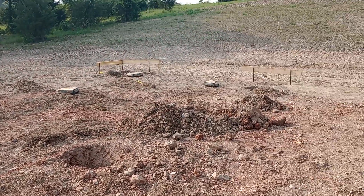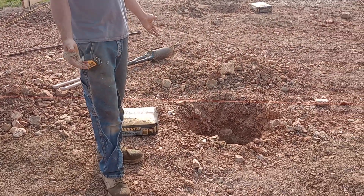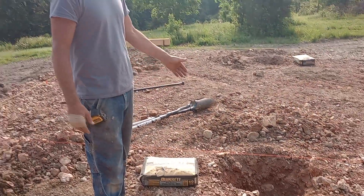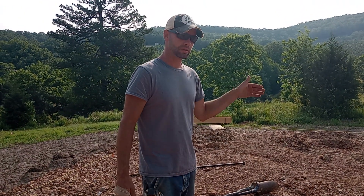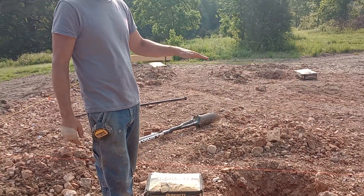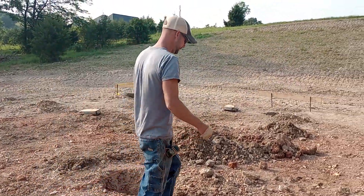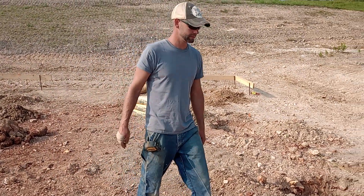We did our holes. The frost line is eighteen inches here, so you want to go at least eighteen inches down. I did thirty inches on my depth — we're in Arkansas — so I could get eight inches of concrete footer in there, and then our pole is still well below the frost line. I like to be twenty-two to twenty-four inches below, because you never know — like Texas, they had that deep freeze and everybody's water burst and their poles were even. So you never know, and we might get something like that.